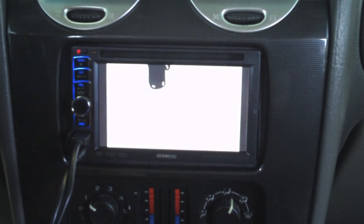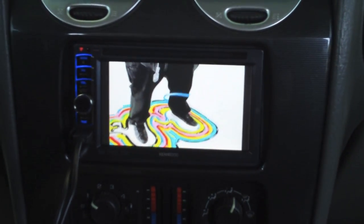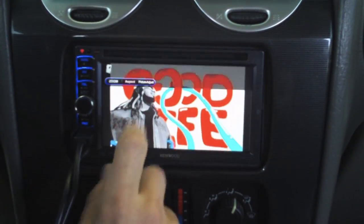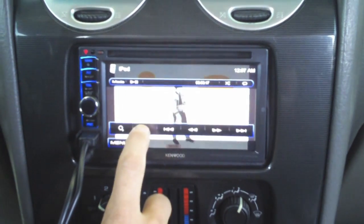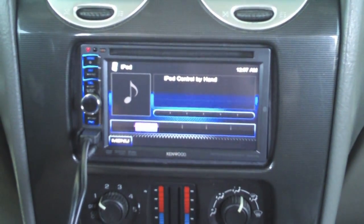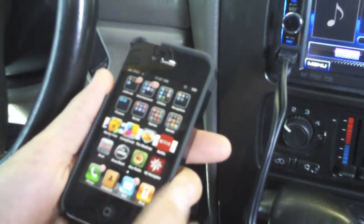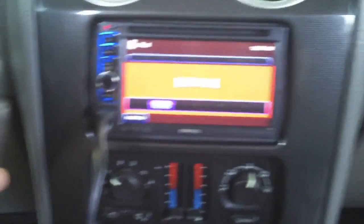On top of that, Kenwood has done something different than most companies this year. Now with your actual iPhone, when you switch over to hand mode, you actually have the ability to do even more functionality through your iPhone. So I switched over to hand mode and I'm going to go onto my phone to show you.